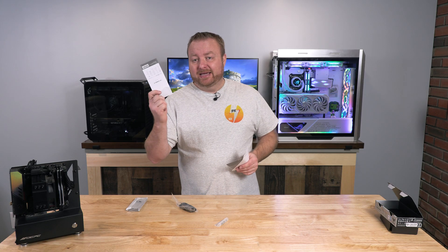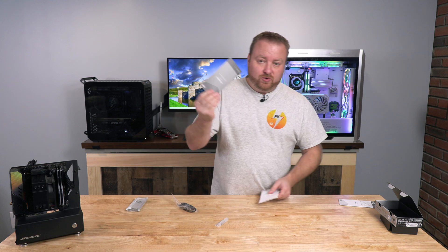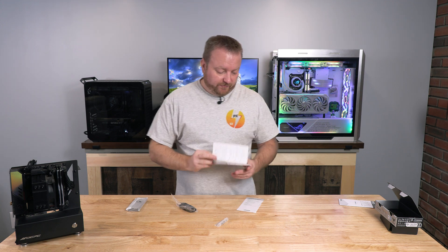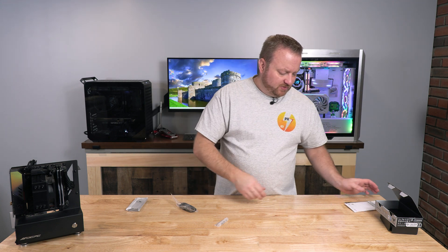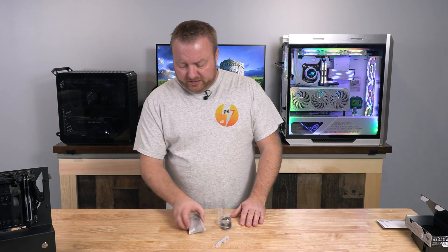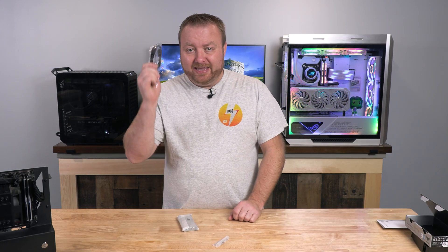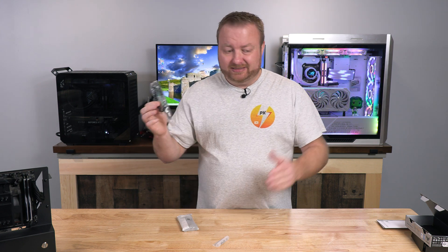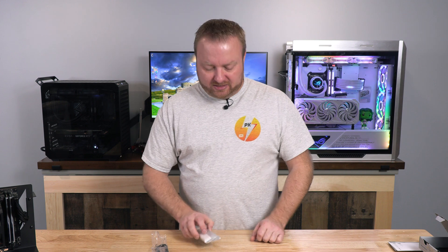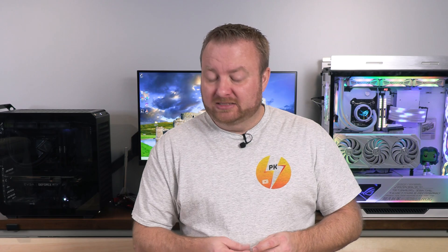We got everything out of the box here. We get a user's manual, a quick start guide that you can reference if you're having any difficulty, and a piece of paper that says 'In Search of the Incredible.' We also get the unit itself and a cable — this is a 10 gigabits per second cable. This is a USB 3.2 Gen 2 unit, so the best it's going to do is basically 1,000 megabytes a second.